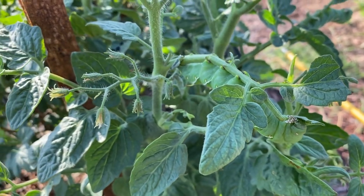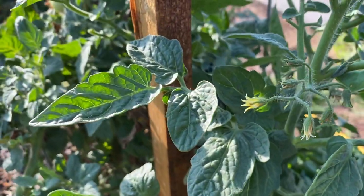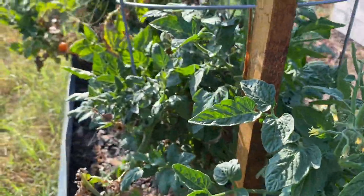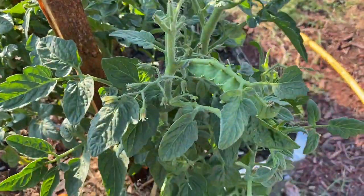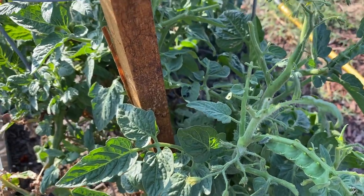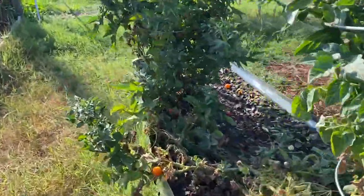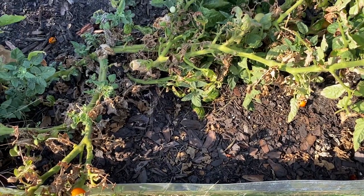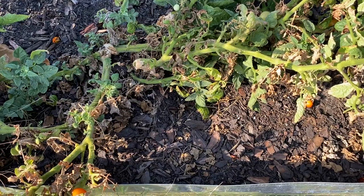These fifth instar caterpillars are going to eat the most leaves out of any of the instars. Now, once a larva has reached this stage, it's getting ready to do its final molt — to lose its skin for the last and final time. The reason for that is it's going to drop into a nice little soil patch like this one here and transform into what we call a pupa or pupal form.